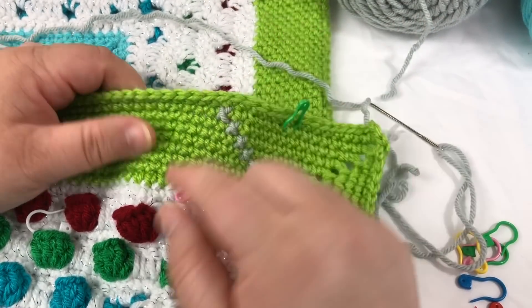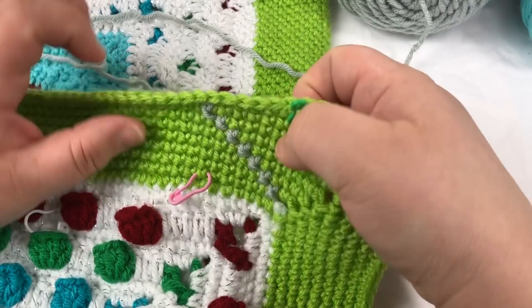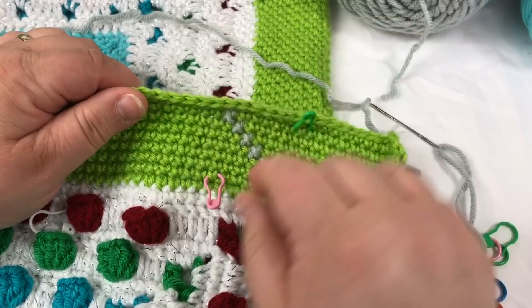Now, to help us find our way down, you're going to notice that there are five stitches before this stitch and five stitches after.